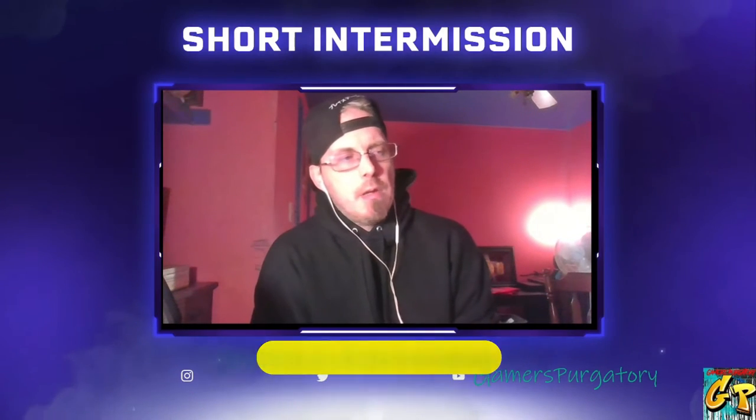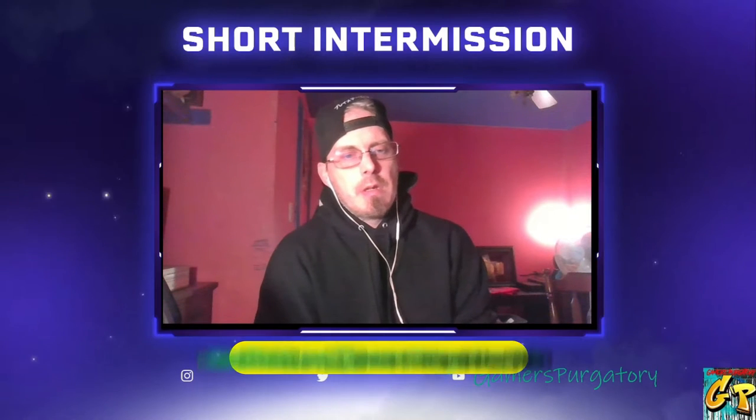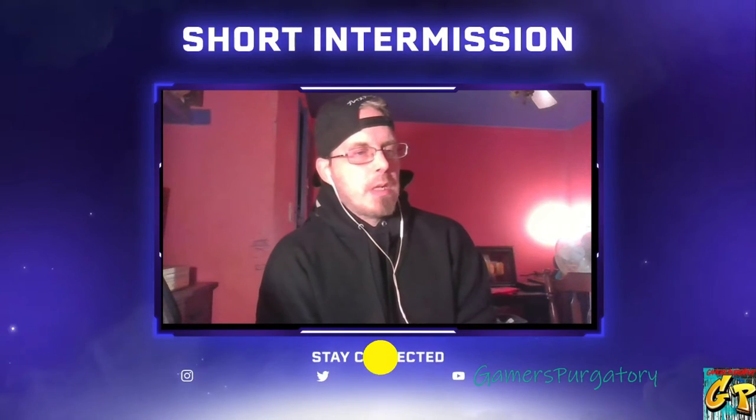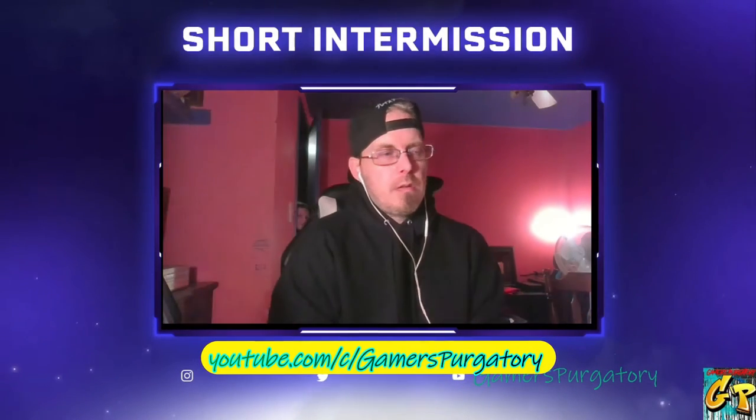What's going on everybody, RC Styles here welcoming you to a very special video — this is 'What's in the Box.' Bear with me, I know my voice is a little bit strained right now. I've been a little under the weather the past couple days, so we're gonna go ahead and get through this video as best I can.